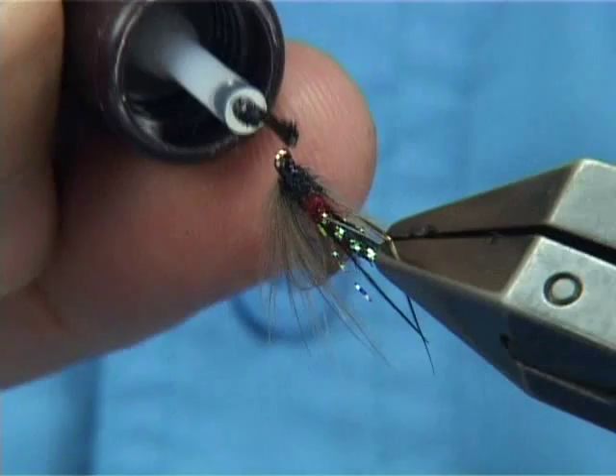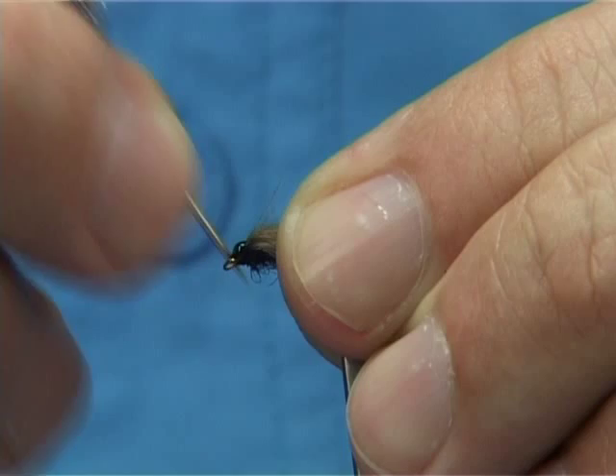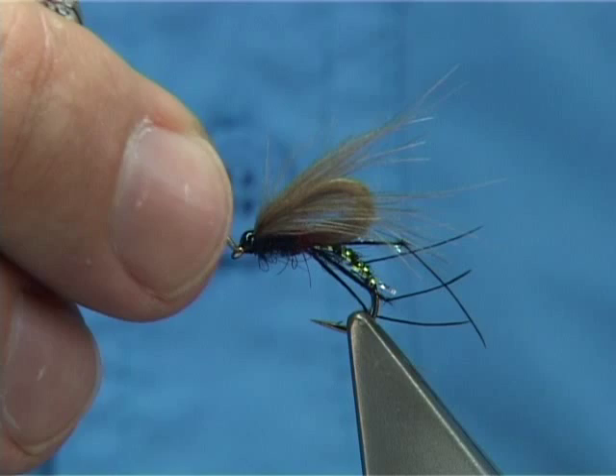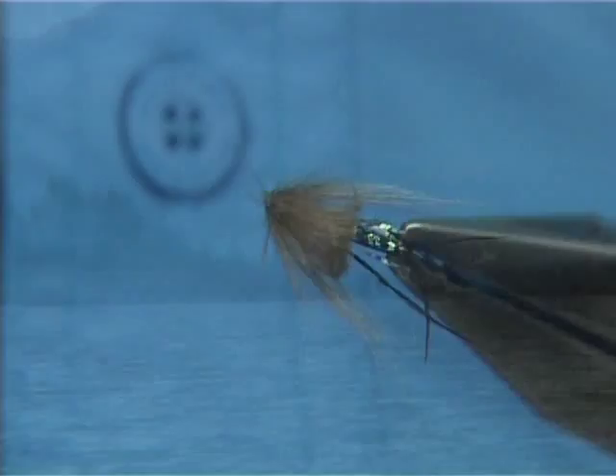And that's really your Bibio Bubble CDC. It's a midge-emerger — it's very good at the beginning of the season and even throughout. You catch all different sizes with the same colour combination, right throughout the season.